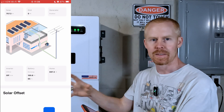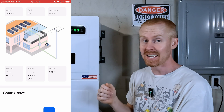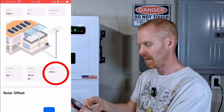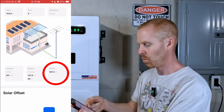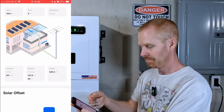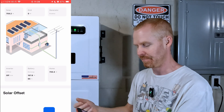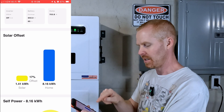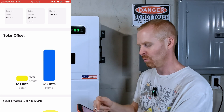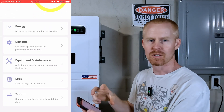On the main screen, the refresh timing is supposed to be significantly faster — three to five seconds now. Looking at the home section in the bottom right-hand corner: 697.3 watts, updated to 688.4 watts, and then 700.4 watts. So significantly faster refresh time than before. We can see our solar offset — 1.41 kilowatt hours have come in, offsetting 17% of my home loads.